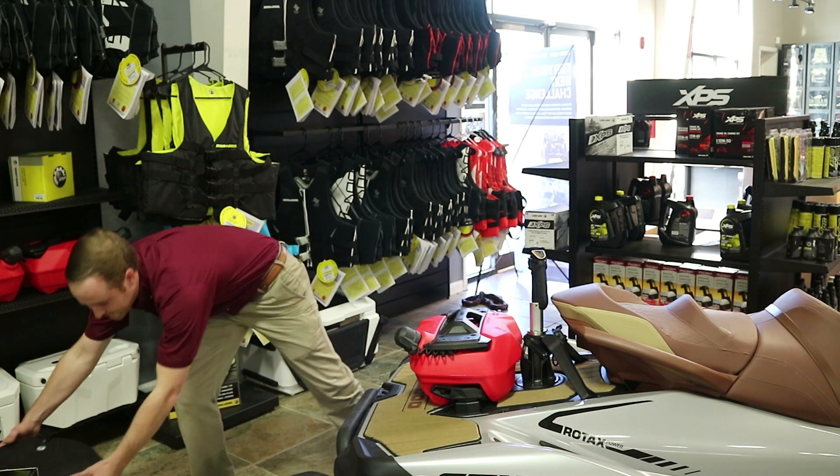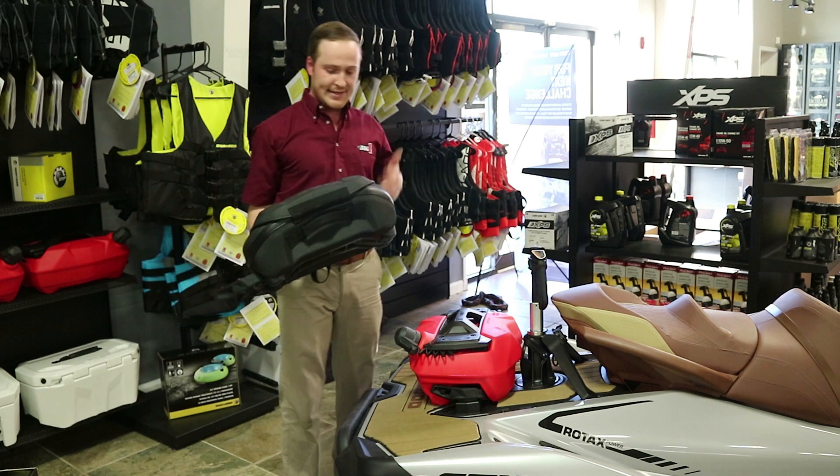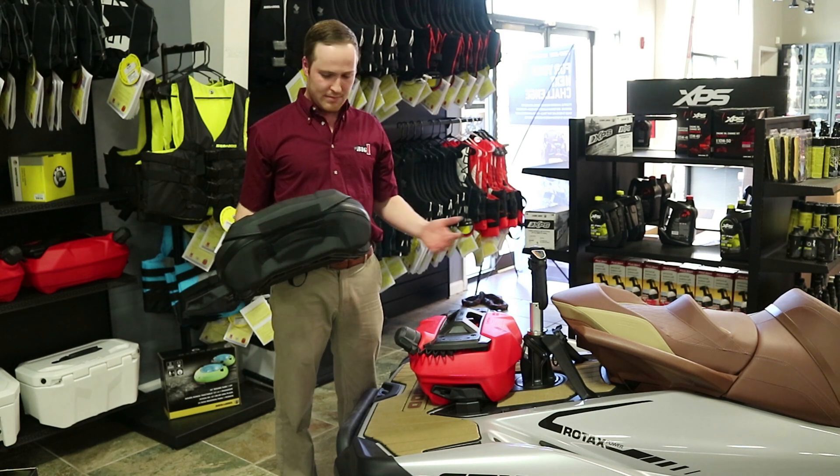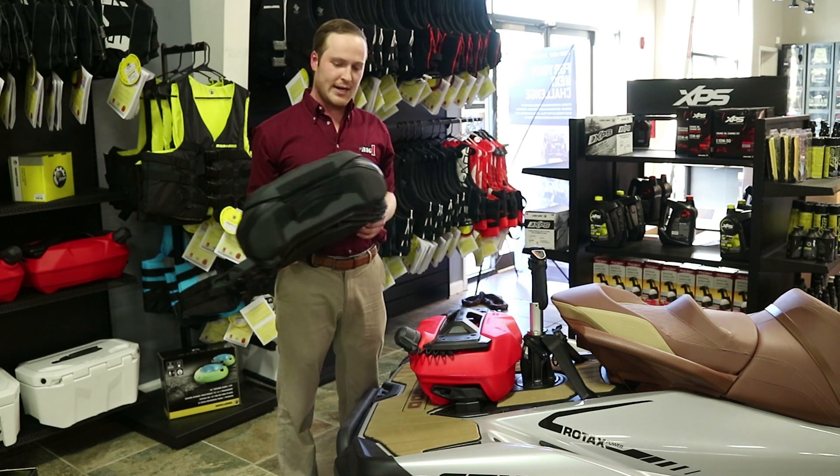This other bag, the LinQ 21 bag, is 5.5 gallons. It can also go on top of the Fuel Caddy. Just a little bit more room, but you get your nice storage and your fuel ready to go.